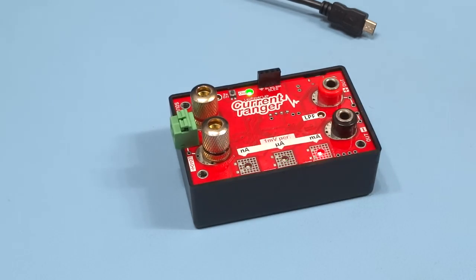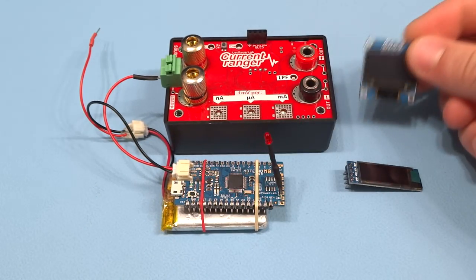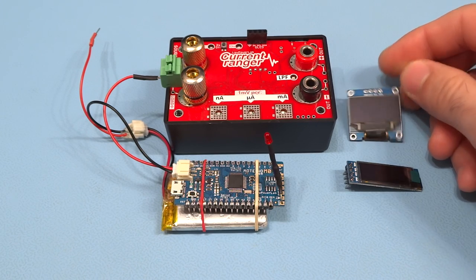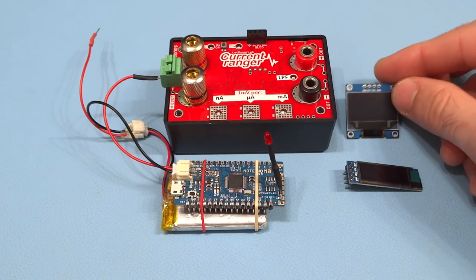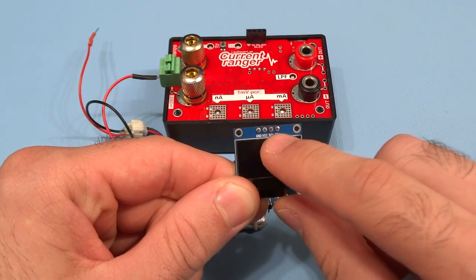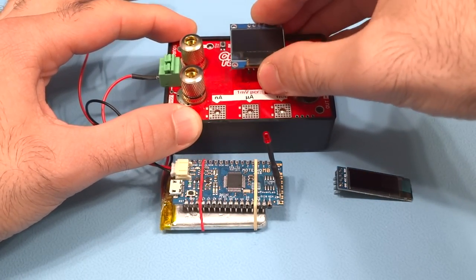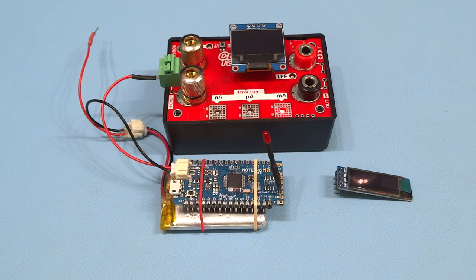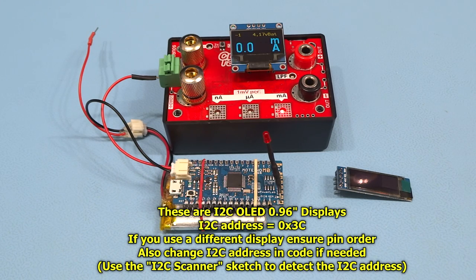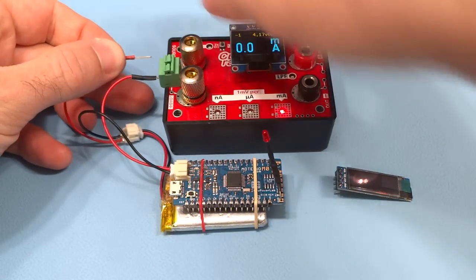The Current Ranger has the option to attach a small OLED display on this header. The most commonly available OLEDs are 128 by 64 pixel displays — there are smaller versions, but the important thing is to get them in the right pin order: GND, VCC, SCL, SDA. When you plug one in, upon power-up the Current Ranger queries the I²C bus for the screen's address, and if it finds it, it starts sampling the output and displaying readings on the OLED.